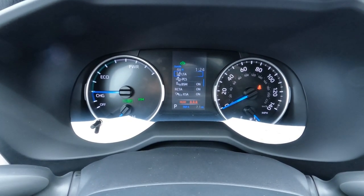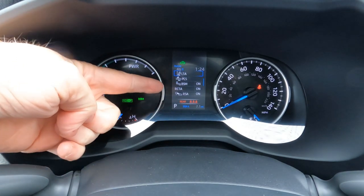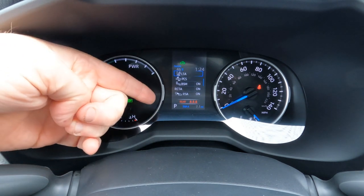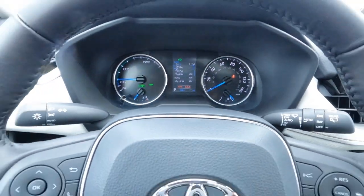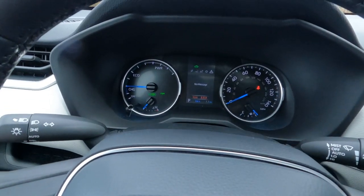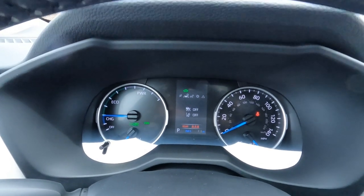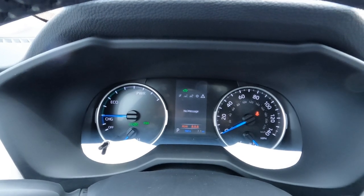The information center in the middle shows lane tracing assist, pre-collision, blind spot monitoring, rear cross traffic alert, road sign assist, outside temperature, and a digital clock. You can toggle through settings from the steering wheel to personalize the display — digital speedometer, cruise control, trip meter — and really set it up for your liking.